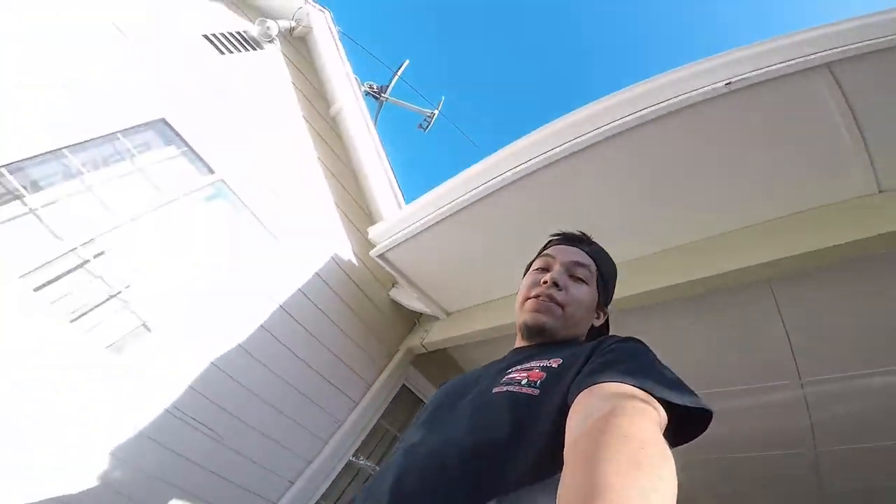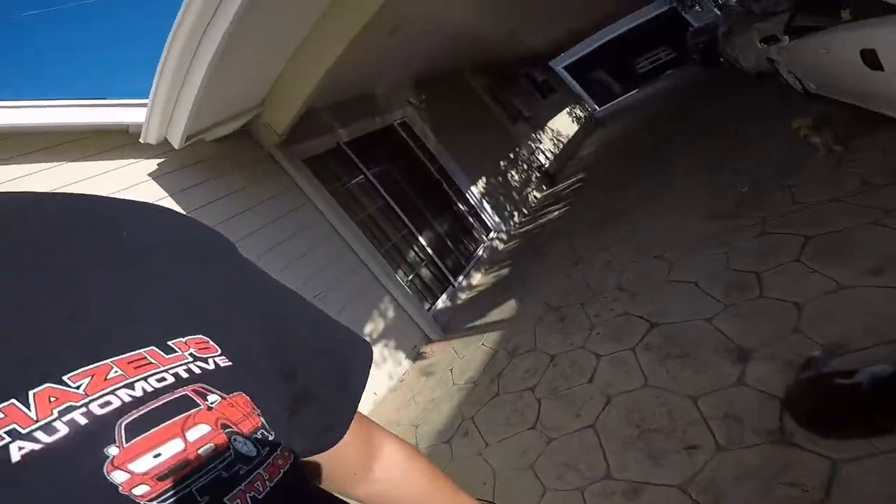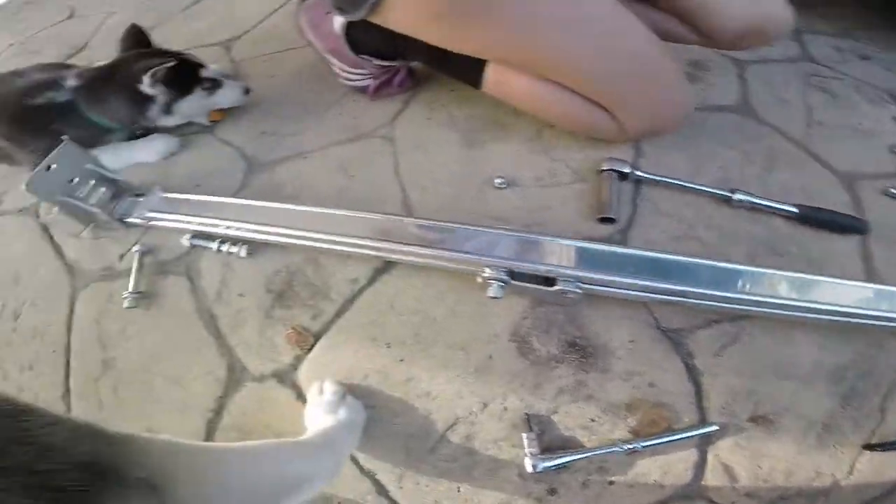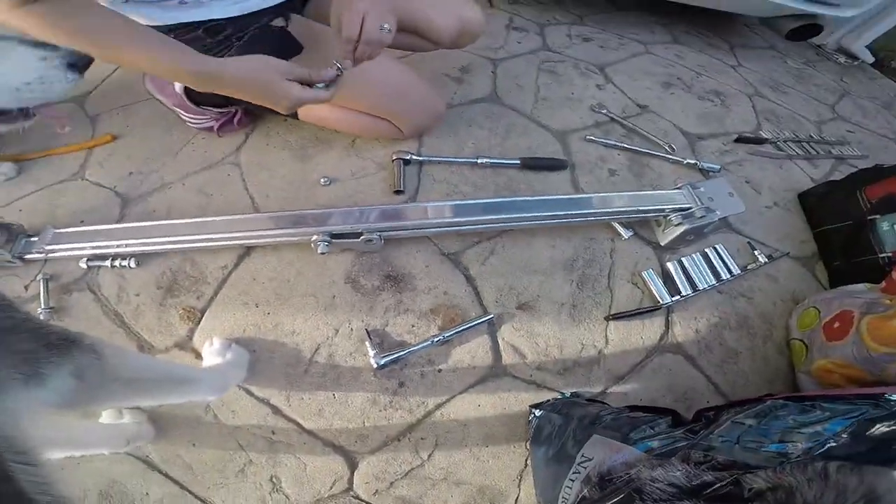What's up guys, welcome to Rafael's Garage. If you haven't done so, please like and subscribe for more Solica content. Today my girl got some C1 Type R strip bars.